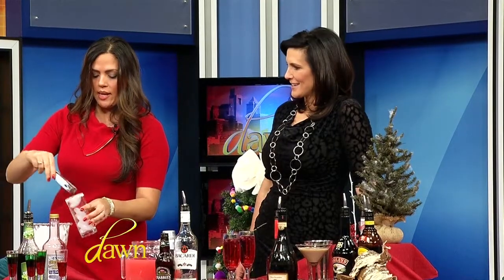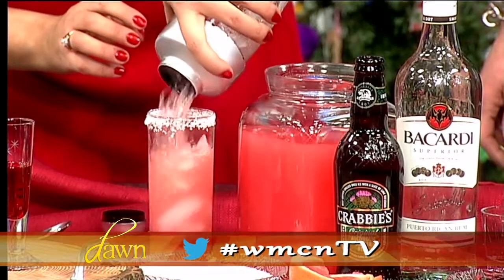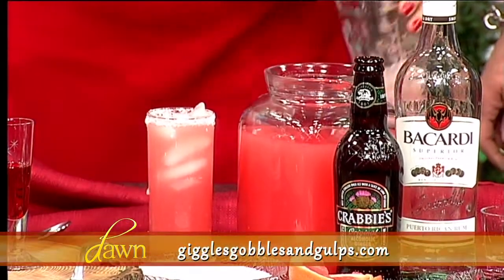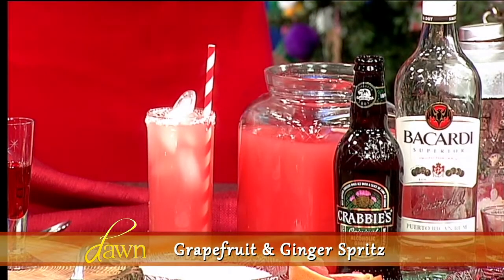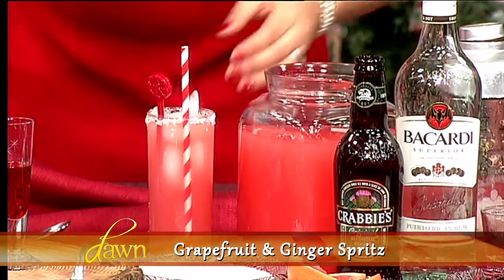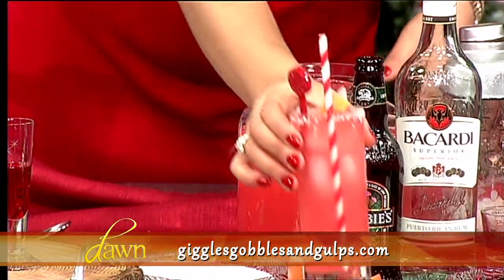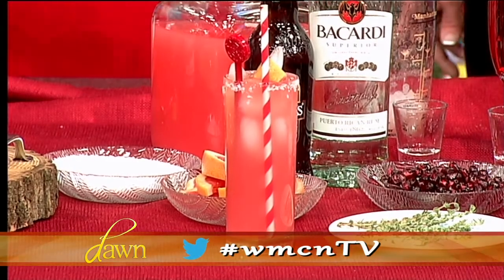This drink is best in a nice tall Collins glass. We pour that in so you can see what we're doing — look how festive that looks! I like to add a fun little straw from Target. You can finish it with candied ginger, but that's sometimes hard to find, so I just quarter up a nice grapefruit and pop it on top. And we top it with some ginger beer — there we go!